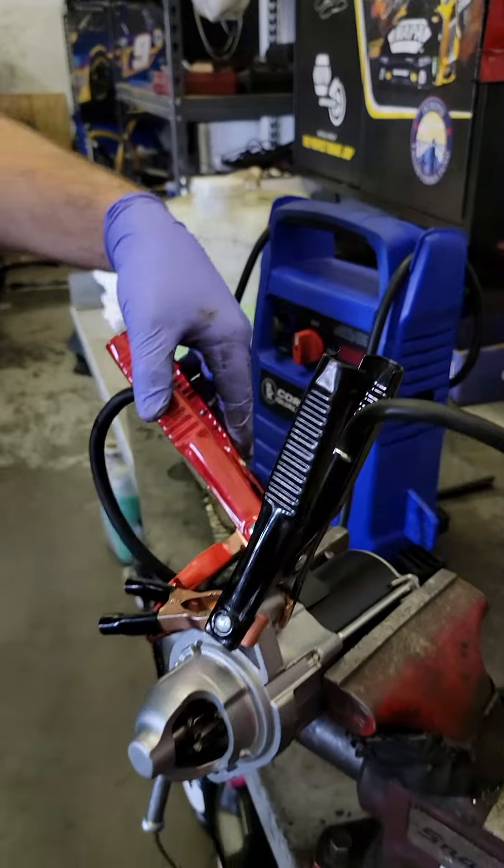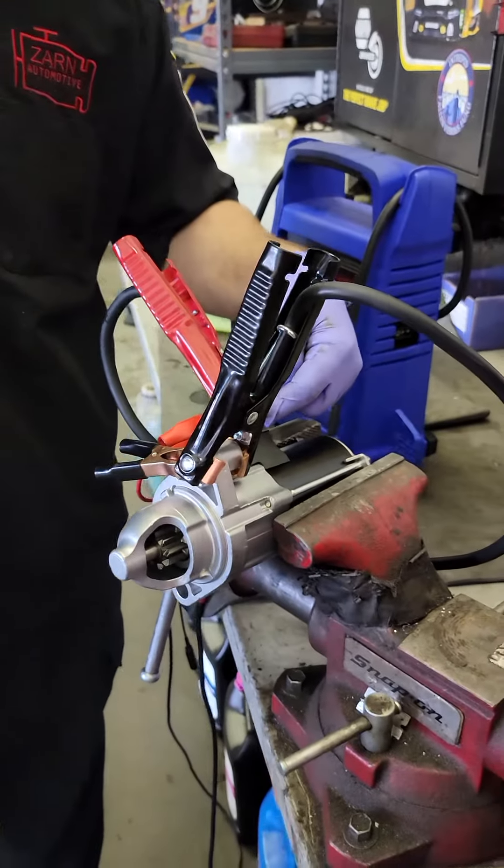I've got a quick tip for you. Before going back with the starter, I always tell my guys to bench test it. I'm going to show you — it's really easy. If you have a jump box, attach the red lead to the positive terminal post on the starter.